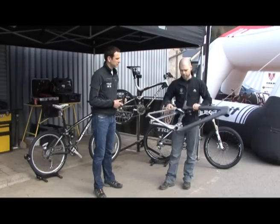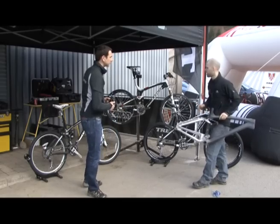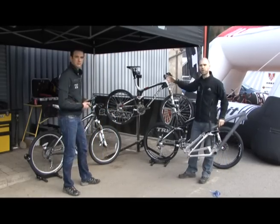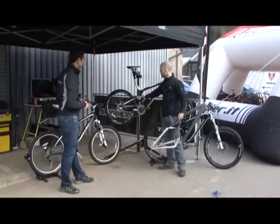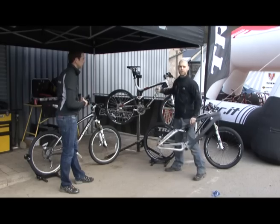All these features I've shown you on this frame are all present throughout the entire range. That starts off with the shorter travel bike, the Top Fuel — when you think of the marathon bike or a very short travel trail bike, four inches of suspension. It has a Full Floater, as mentioned, ABP — everything we've mentioned.